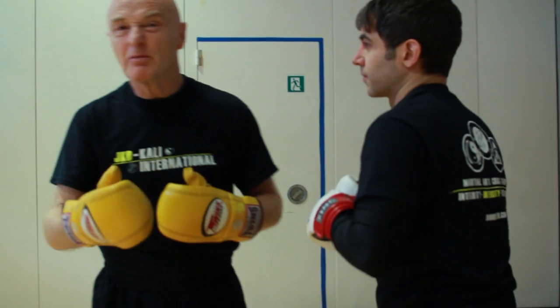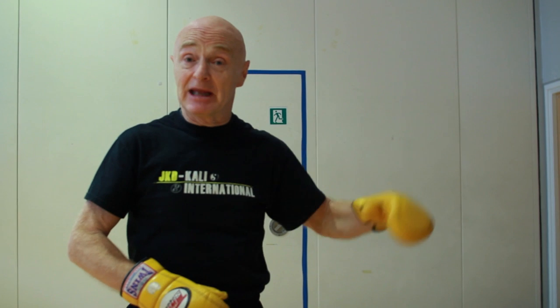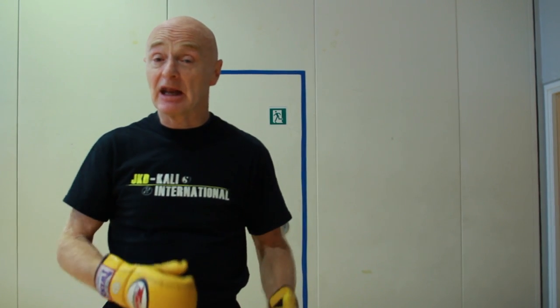I'm in eight times out of ten. So this is the place to start. The five ways of attack: single direct attack, attack by combination, attack by trapping, progressive indirect attack where you break it down into steps, and then attack by drawing. Here we've done single direct attack.